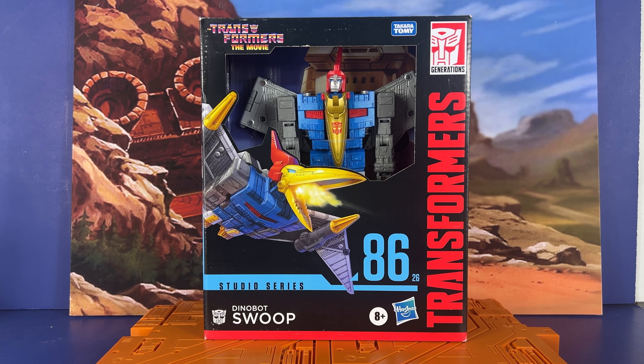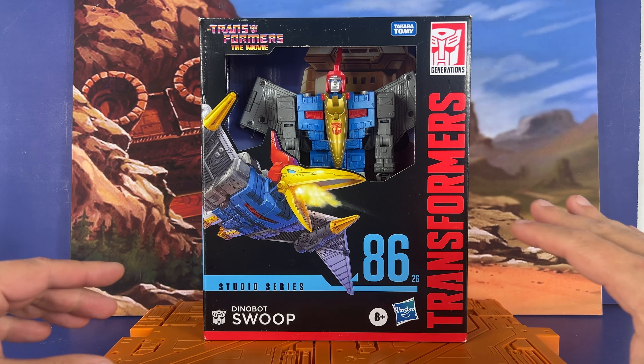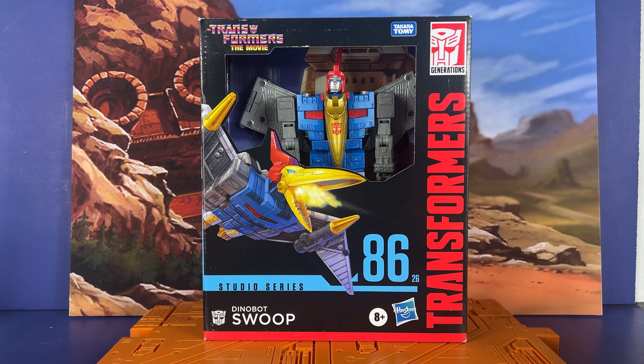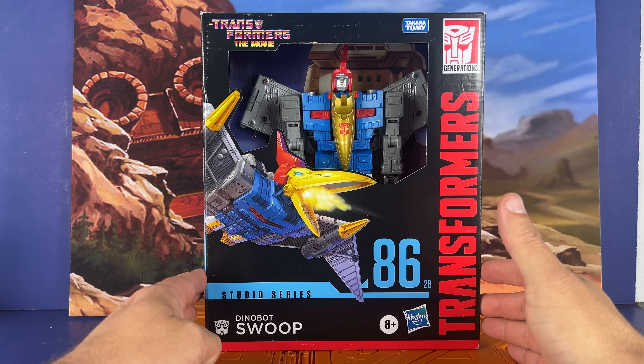Hey everyone, welcome to the channel. Edutabi here and today we're going to finally look at the last Dinobot — the best Dinobot, Swoop. Got this in the mail today from Amazon. It's been a long road to finally get here to finishing the Dinobots. No stupid combinations or combining — actual Dinobot. This is my favorite Dinobot, Swoop, so it makes sense to finish it out with the best one. I know everybody loves Grimlock, but this has always been my favorite.